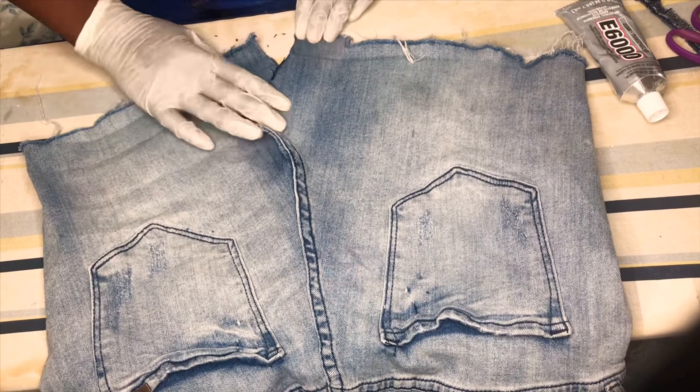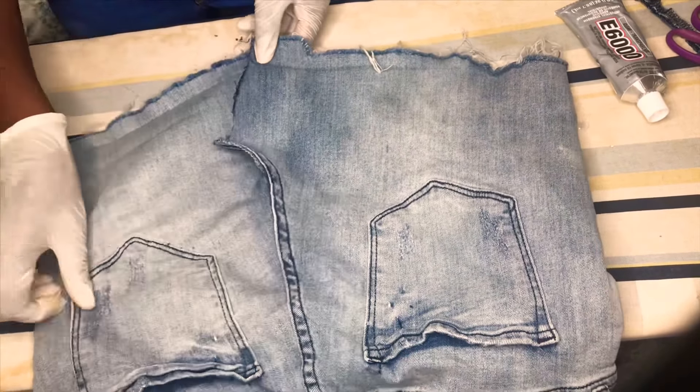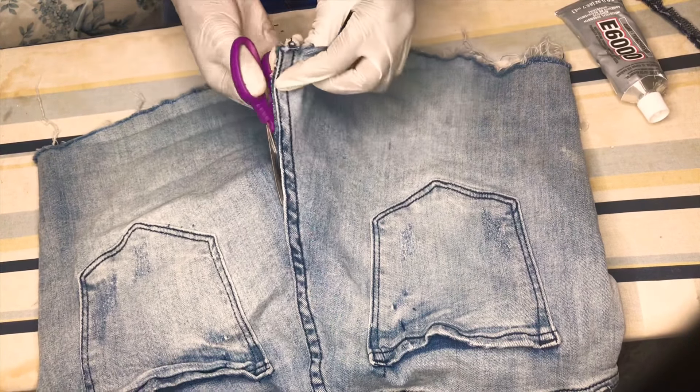Today we're going to be making a denim skirt, which was previously a denim short, as you can see in the video. Sorry, it's upside down, but we are going to be needing an E6000 glue, a pair of scissors, and a pair of gloves.